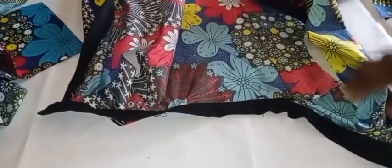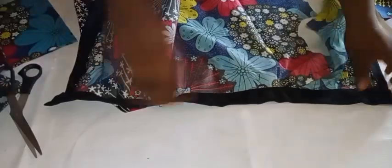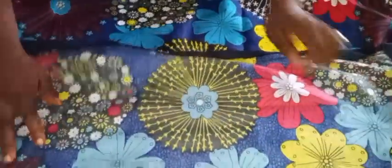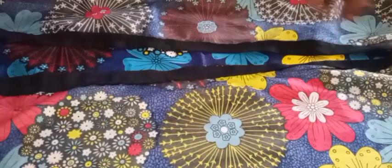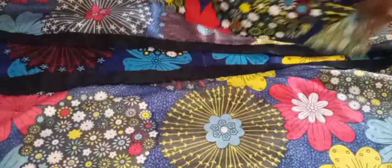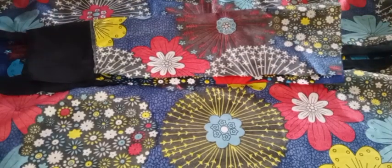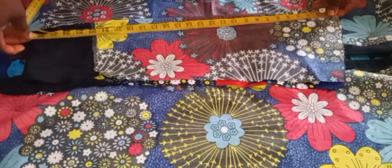We're going to go ahead and work on the sleeve. Mine is going to have a long sleeve. If you don't want a sleeve, just cut out a bias from the material and turn the armhole. I'm making a long sleeve — it's basically the same as a basic sleeve cut. If you don't know how to cut a basic sleeve, I have a video on my channel; go ahead and watch that.